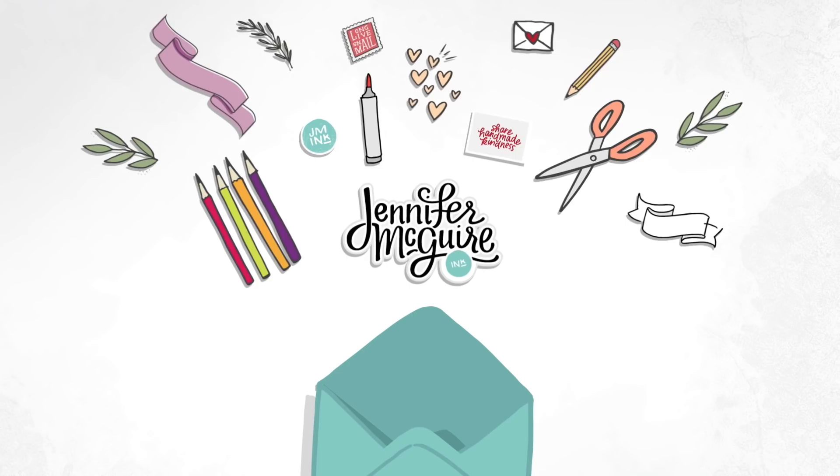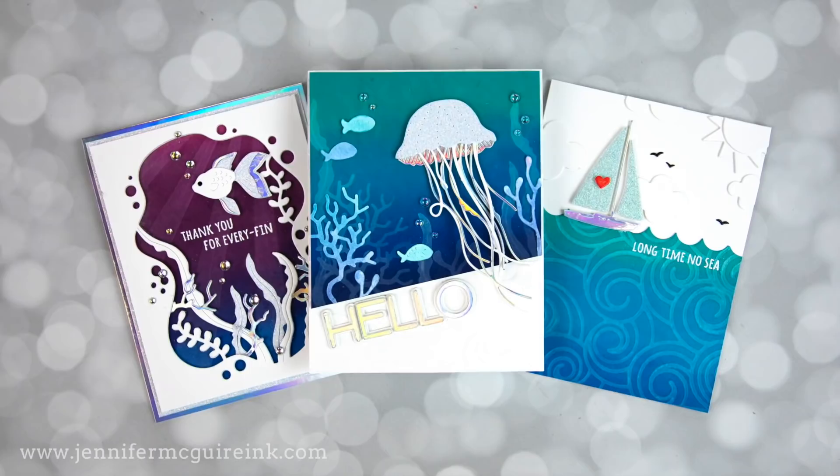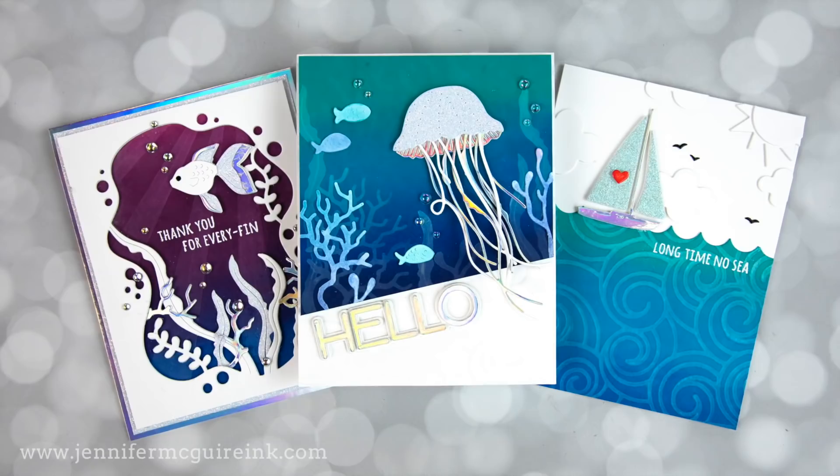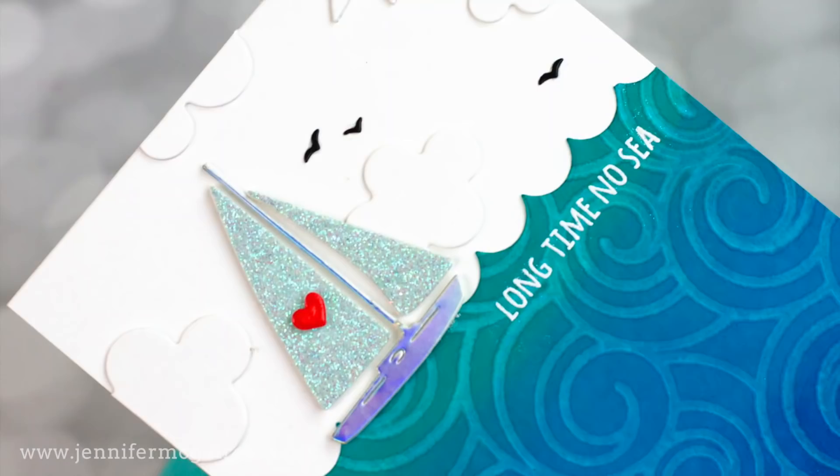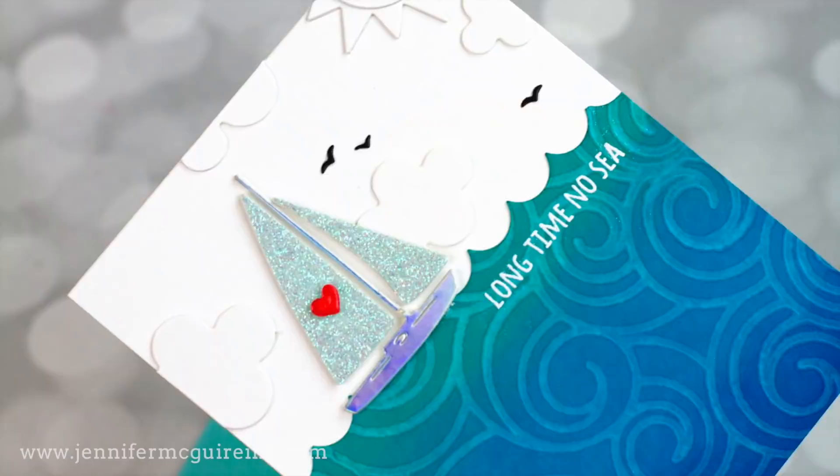Hello and welcome, this is Jennifer McGuire and I am so very thankful you're here. I'm very excited about today's video because not only do I get to play with a new color of Tim Holtz Distress Ink, but I also have a fun and easy magical technique for you.